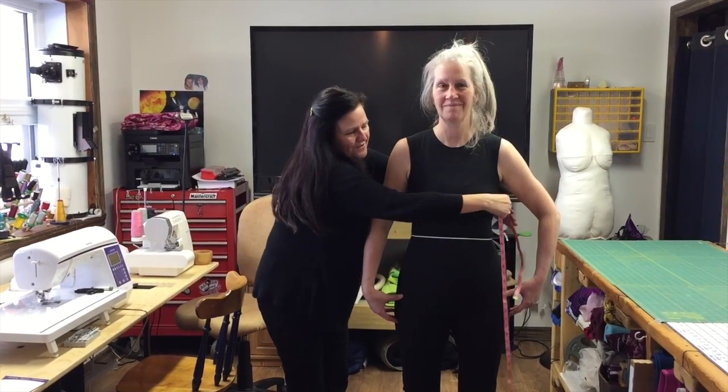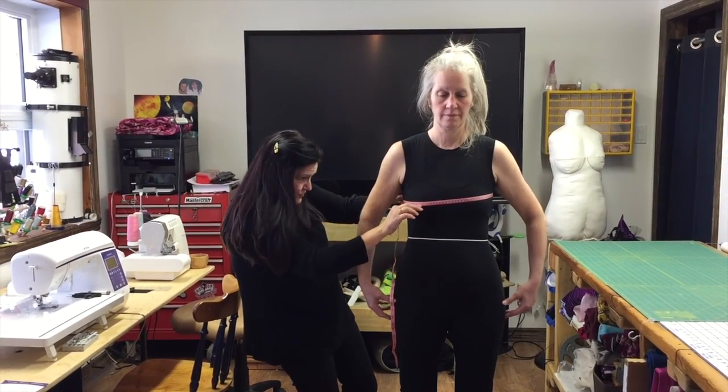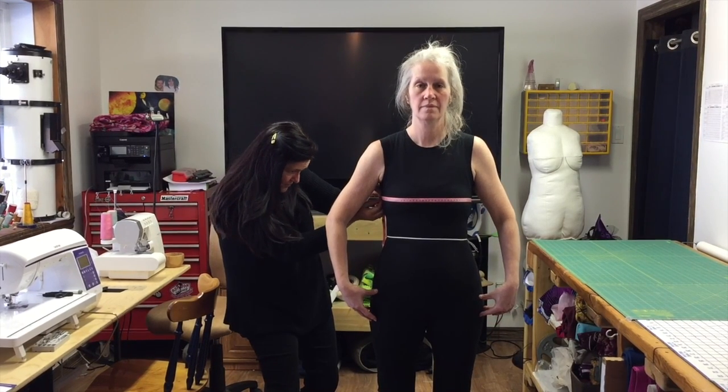To take the bust measurement, go around at the strongest point of the body. Make sure it's at the strongest point and parallel to the floor, then take your measurement.